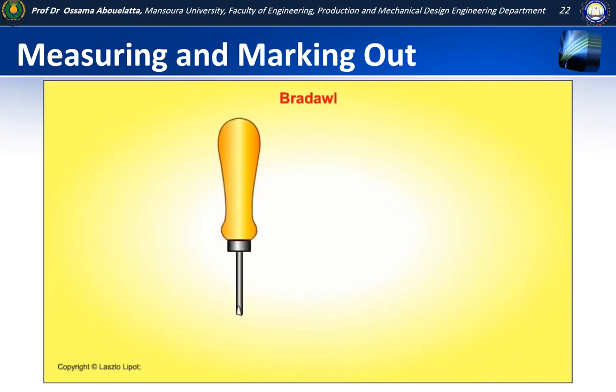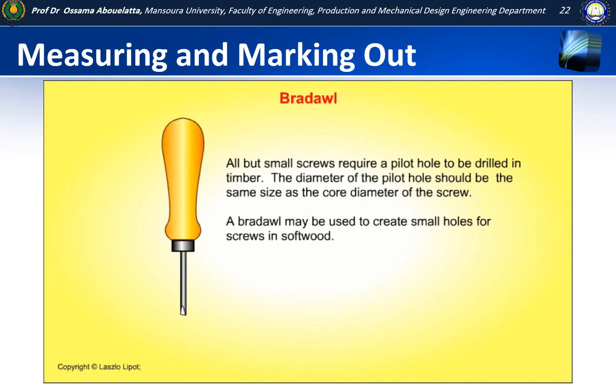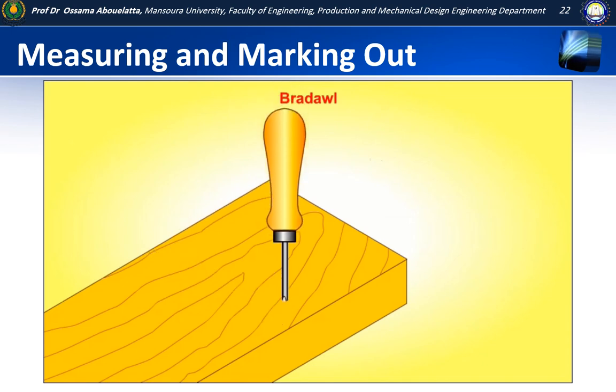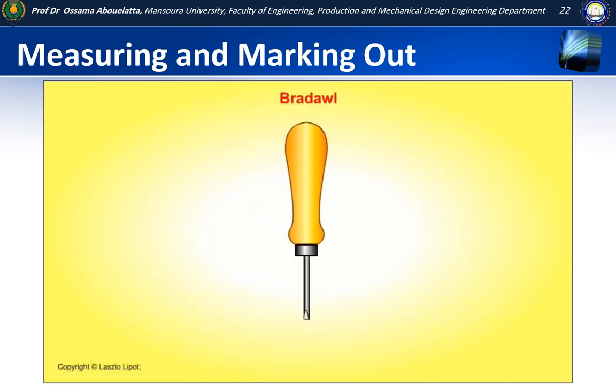A bradawl is used for piercing holes in wood. All but very small screws require a pilot hole to be drilled in timber so the screw does not split the wood. The diameter of the pilot hole should be the same size as the core diameter of the screw. Small holes may be pierced into soft wood instead of being drilled. A bradawl is ground to a chisel-shaped point and is pierced into timber across the grain. The chisel-shaped point cuts the wood fibres instead of splitting the wood.